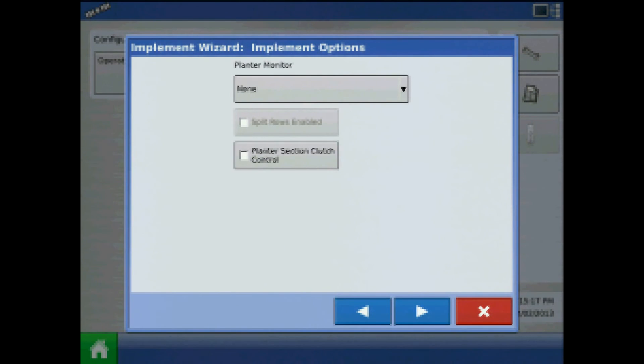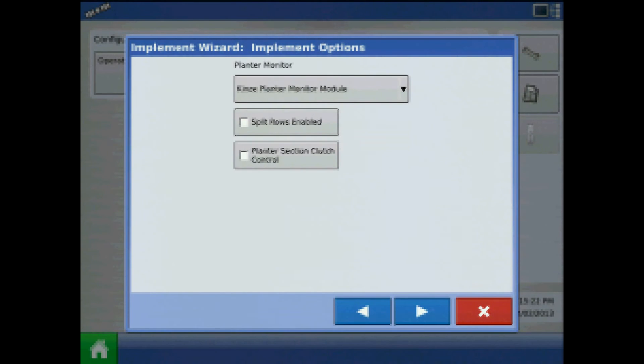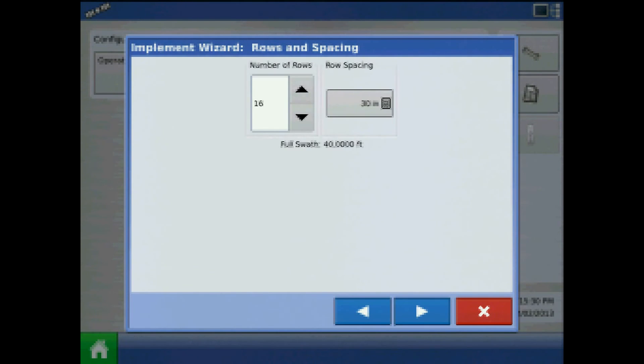When we get to planter monitor, again it will be Kinsey Planter Monitor Module. We will use split rows enabled unchecked. Press the blue right arrow — I will choose not to add a seed rate controller. For the number of rows on my 1223 interplant planter, the rear rows will be 12 and the row spacing will be 30 inches. When finished, press the right arrow.